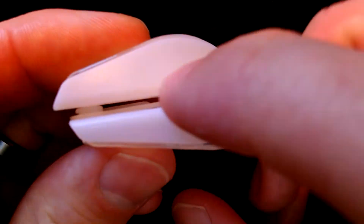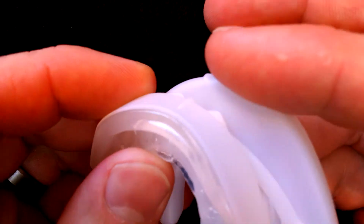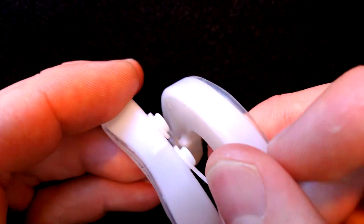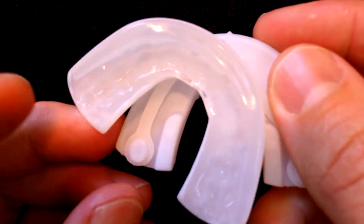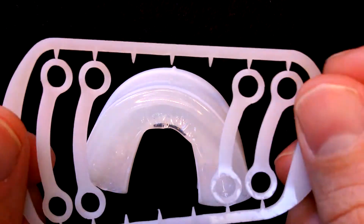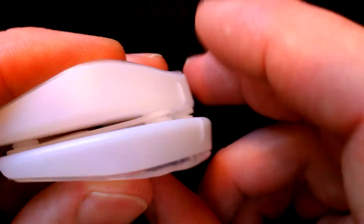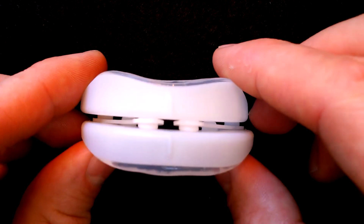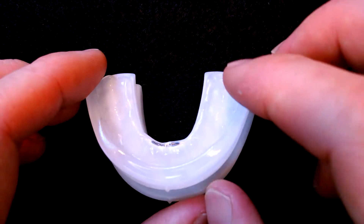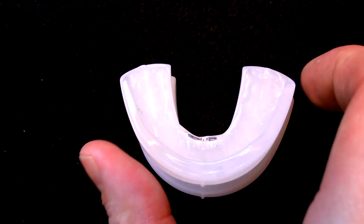The Sleep Pro Contour also has a hard plastic frame with a soft thermoplastic lining. This particular one is actually adjustable. It has these bands at the front and they run all the way from the rear to the front and back again. You can actually swap these out — there are shorter ones and longer ones, so obviously the longer ones are going to give you more advancement. This one has a long slot at the front that's going to allow you to breathe freely through your mouth while you're sleeping. The Sleep Pro Contour is about $131 plus $10 shipping, so about $141.